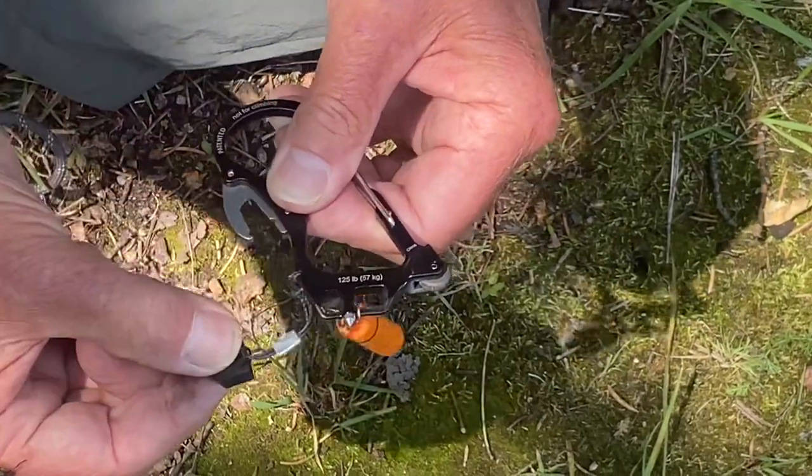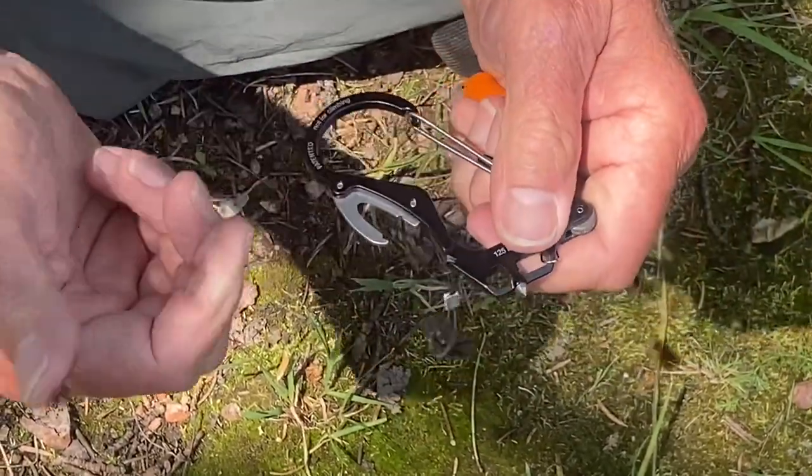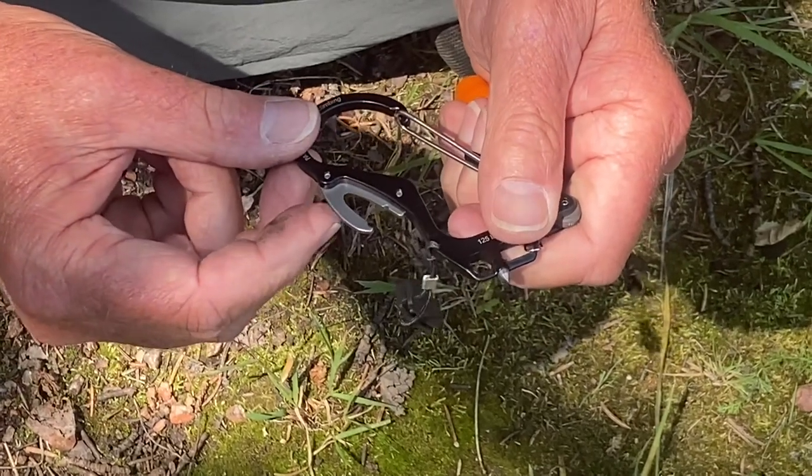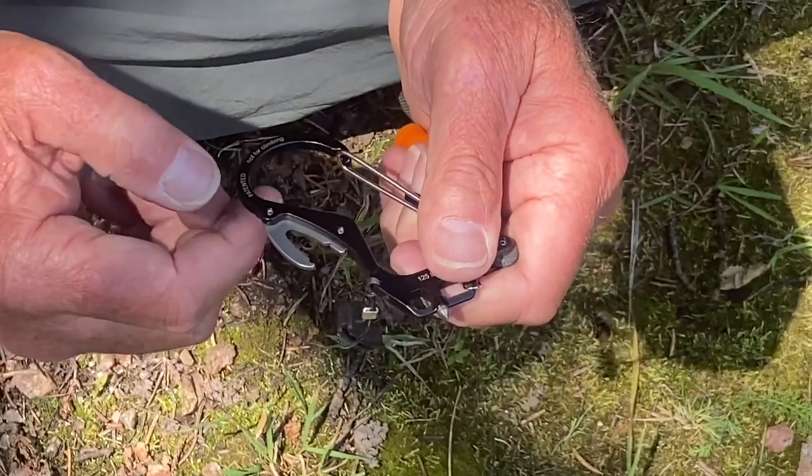Take this little cover off — this is super cool. This is a cutter. You can use it to cut paracord, fishing line, or a seat belt off of you if you're stuck in a car and can't get out. This is really cool — cuts like butter.